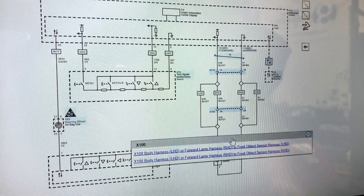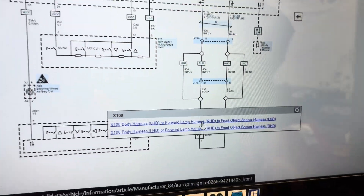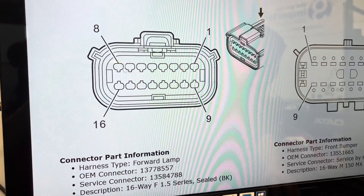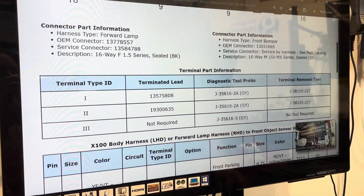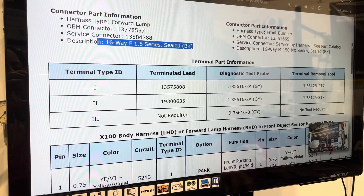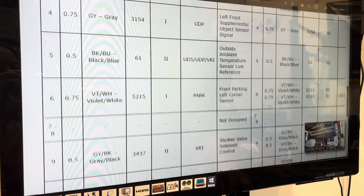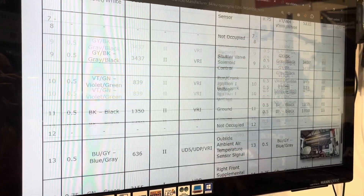We click on connector X100 - it asks left-hand drive or right-hand drive, we'll go right-hand drive. It gives us the connector, the wire colors, the pin-out, and everything - what color the connector is. It's a 16-pin sealed black connector. We know which connector we're looking for, and it gives us the pin assignment, the wire colors, and the wire gauges. Really great information.